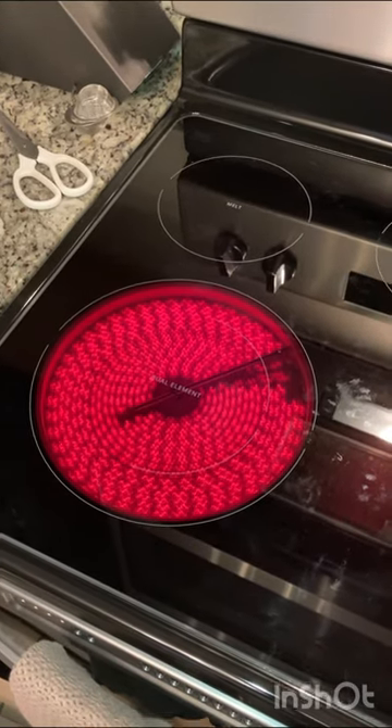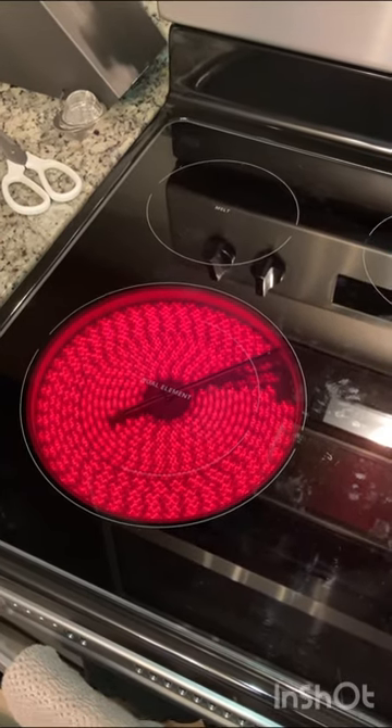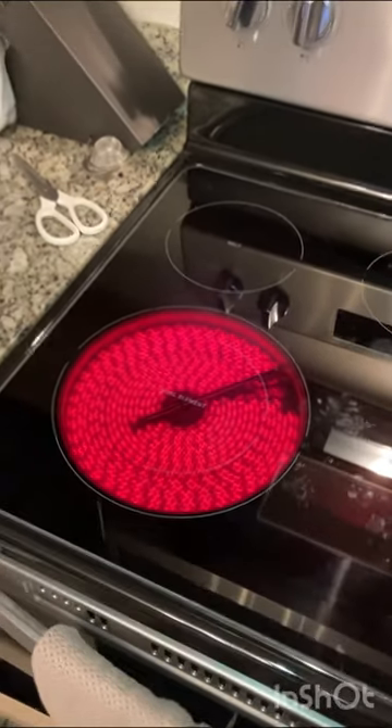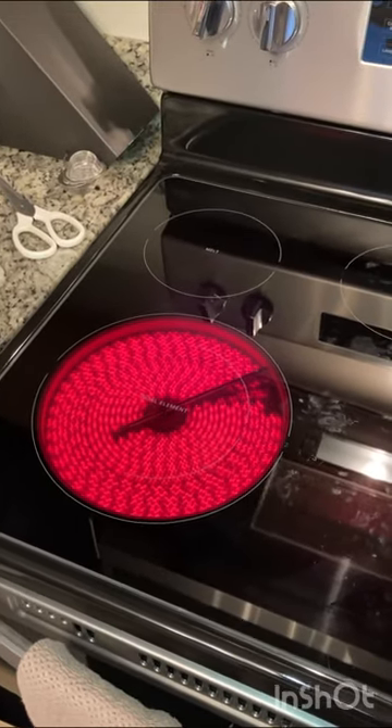So mystery solved. New Westinghouse ranges with this glass top — I've never had one. I'm in my late 60s so this was new to me, but case solved. It works.